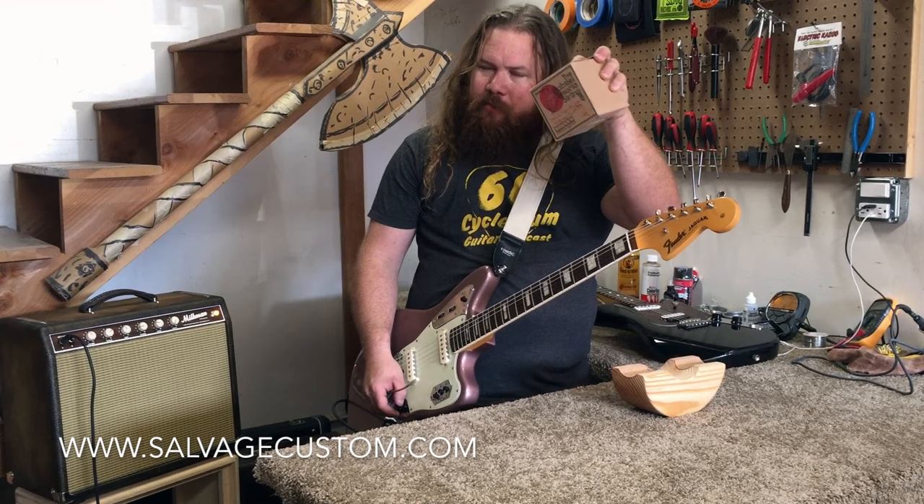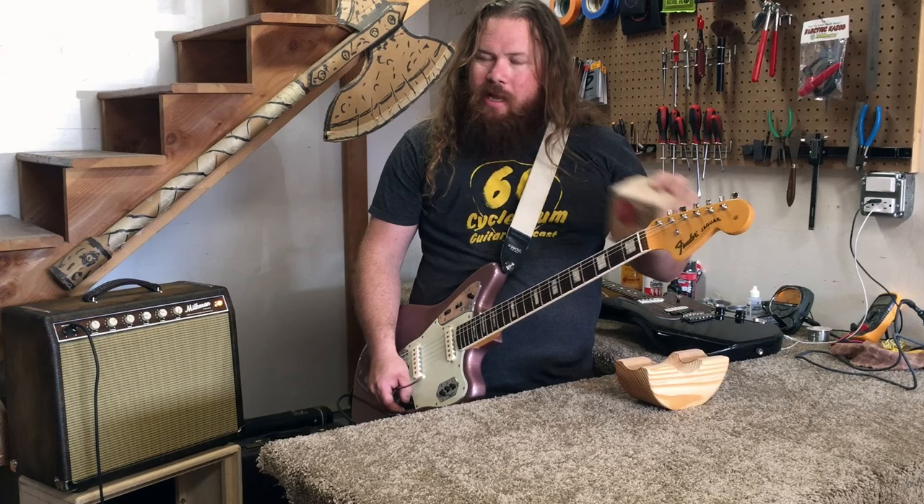Hi dudes and lady dudes, Daniel with Salvage here. I want to do a quick review today of the Gabriel Tenario Strings. It used to be Guadalupe Custom Strings. Gabriel branched off to do his own line of electric strings and focused more on that market.